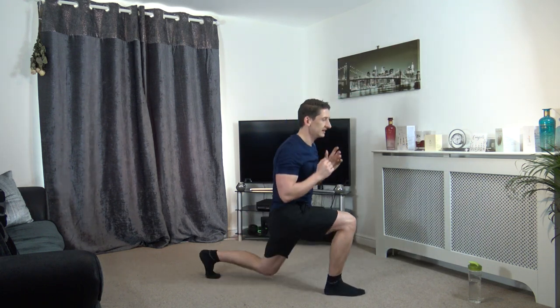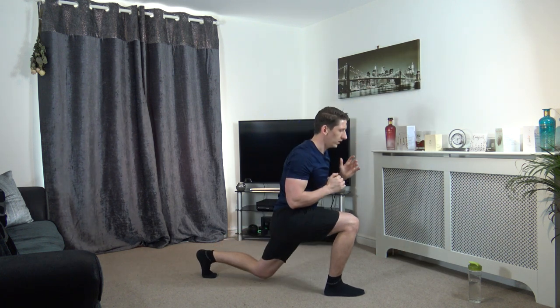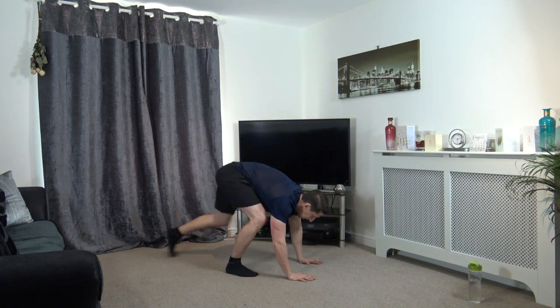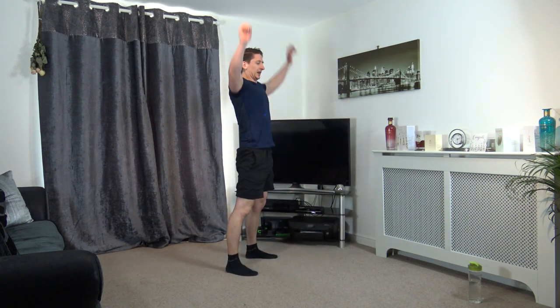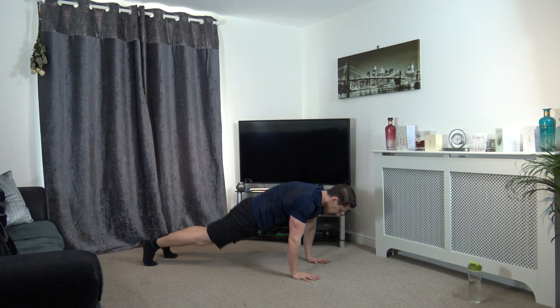Super job, next leg — down and up, just like that. Seven, six, five, four, three, two, and one. Slow burpees — bring the arms up, stand tall. That's super stuff. Halfway through guys, keep it going.